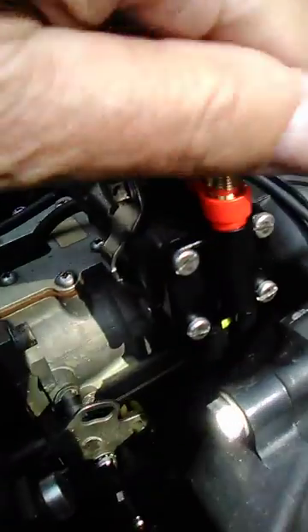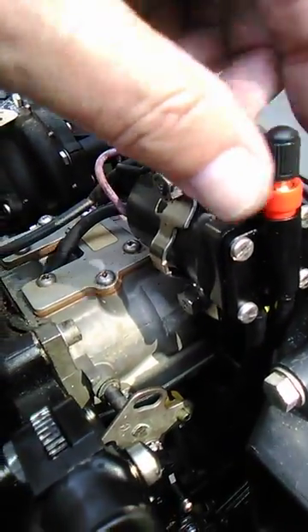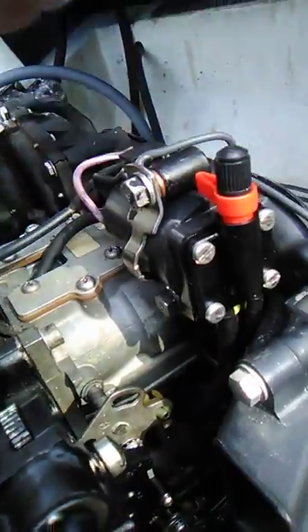Right here, you have a Schrader valve in case you want to do a fuel additive or something to clean the carburetor. That way, you don't have to disassemble all of this.